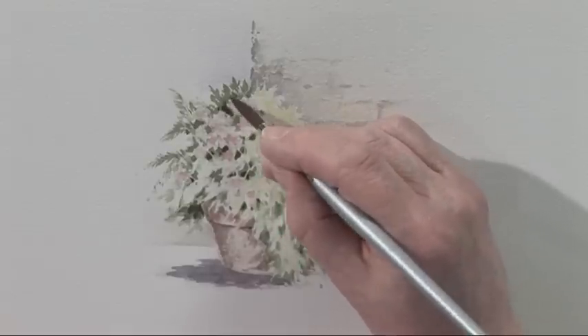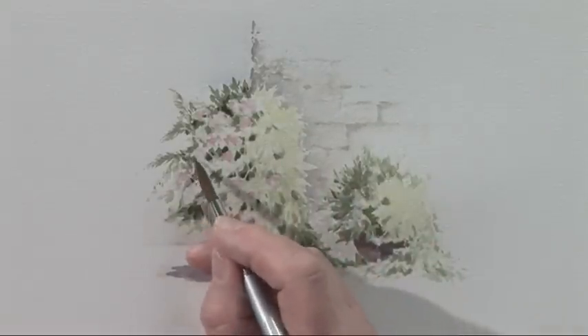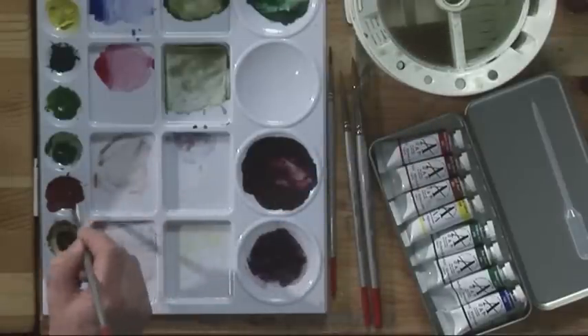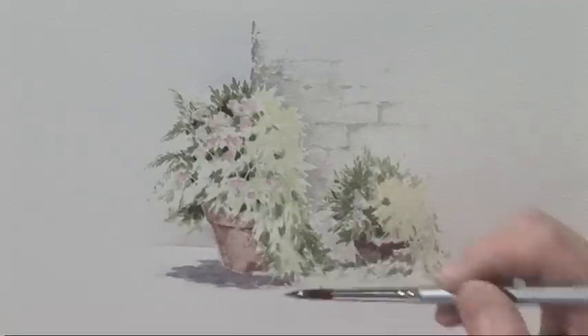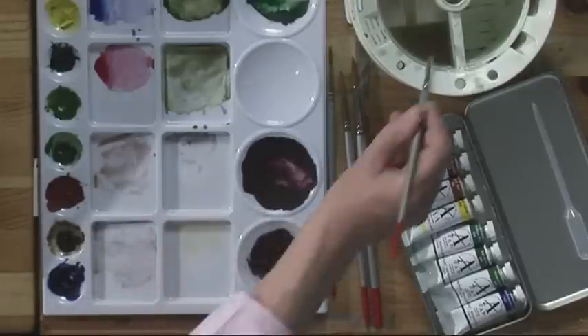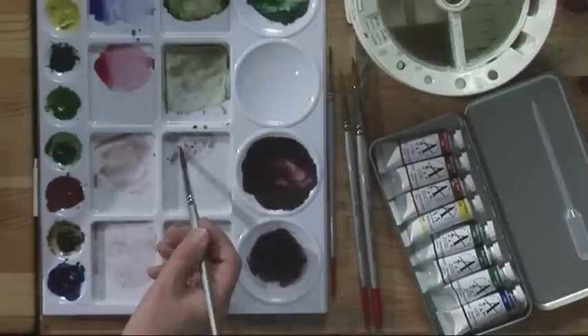And up here it could be darker as well at the top. I'm going to put a little bit of a glaze over the pot, which is just the light red again, to increase the tone there and to bring it together. Now if you look at the wall — a little bit of ultramarine and burnt umber. I did have a selection of brushes for this but I am still using the first one, the large worker.